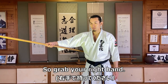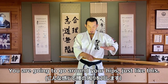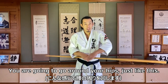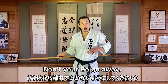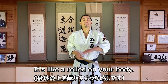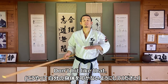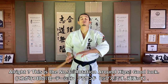So grab your right hand and you're going to rotate around your hips, just like this. Don't let your bow go away. It's like a roll on your body — don't hit. Roll. This is number three, rotation around hips.